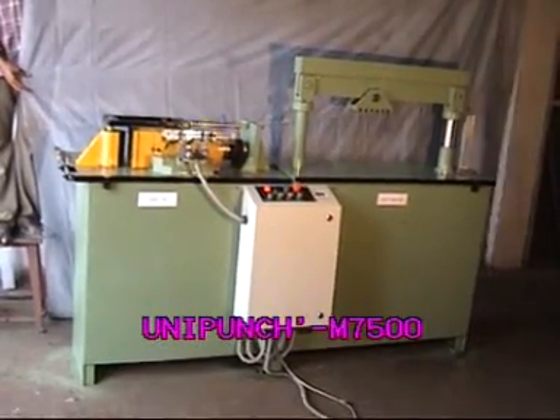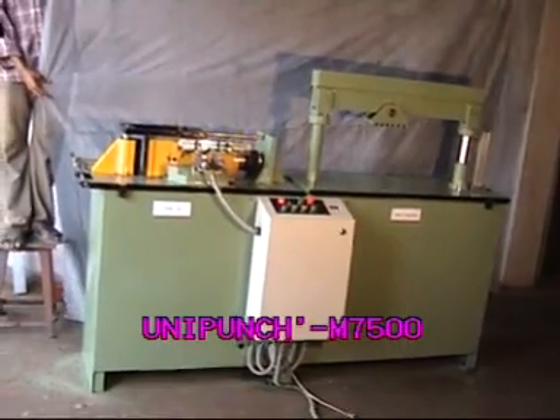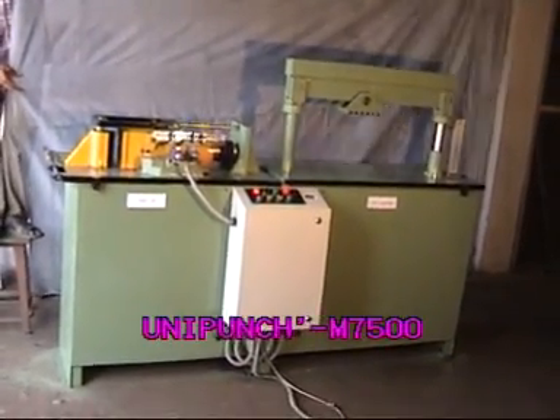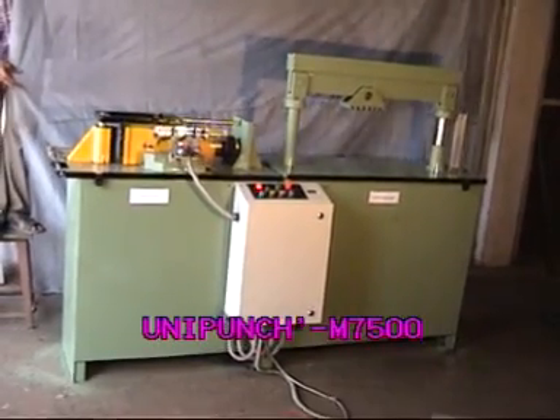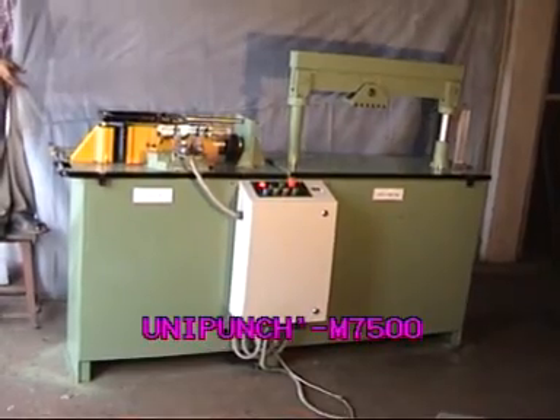A bus bar working center. This machine is meant to both bend as well as crop and pierce bus bars of aluminum or copper, going up to 150 mm width and 12 mm thickness.